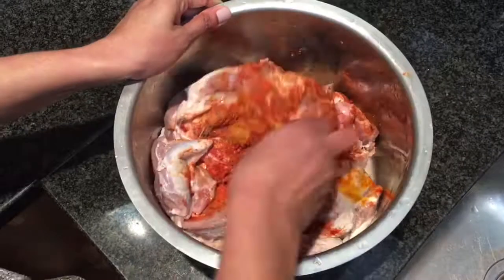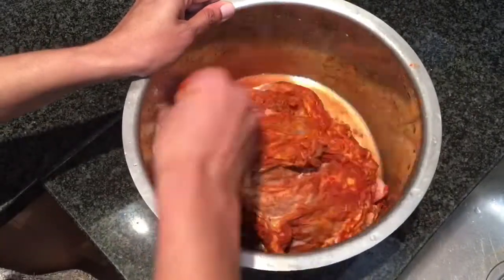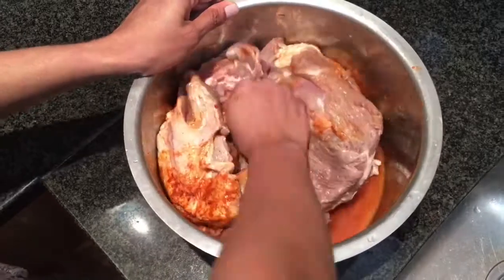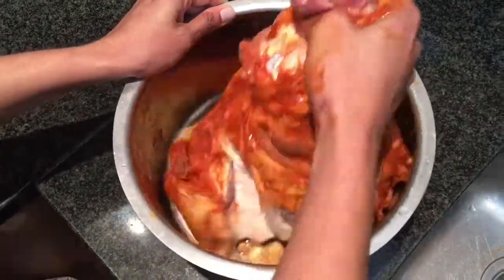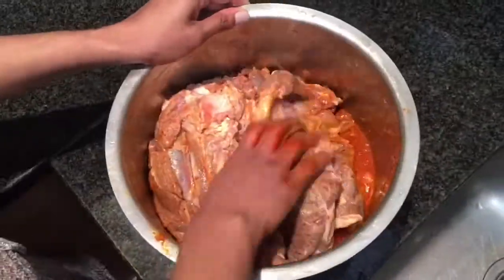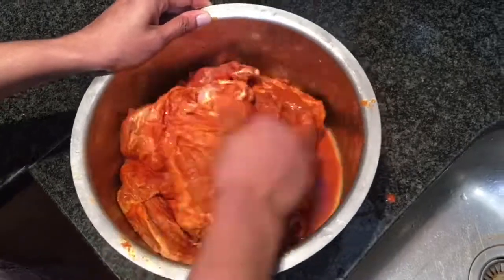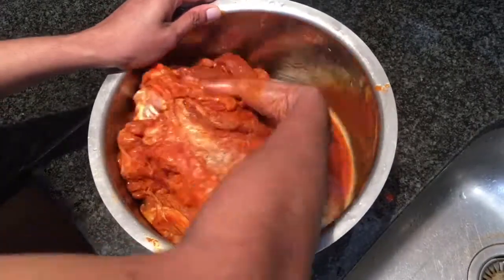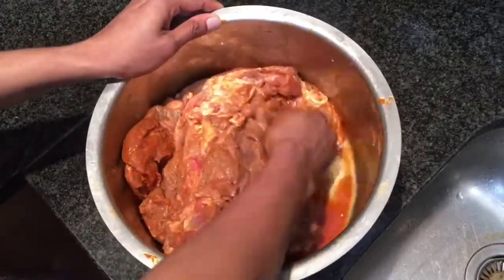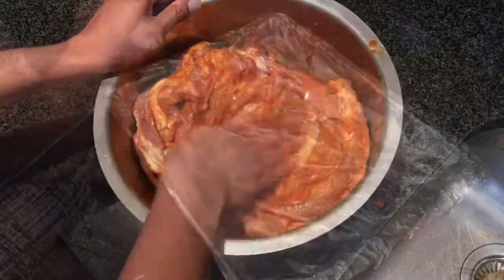We need to keep in mind that because we already marinated this with salt, we shouldn't add too much more. You'll notice the spices I added aren't a lot for three kilograms of lamb, but I'm going to fry it later adding more spices, so for roasting only a very light marination is needed. Just mix it really well.